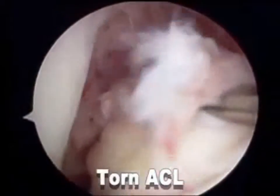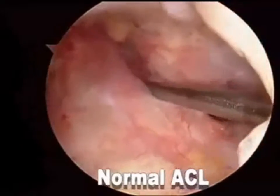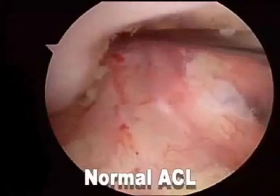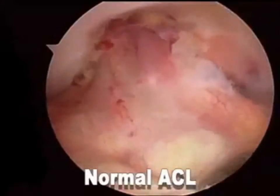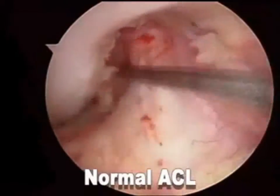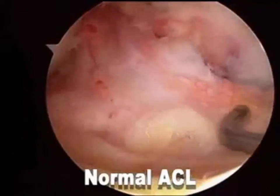Contrast this torn ACL with all its fraying and separation from the femur to this one here. This is a patient with a normal ACL — scoped for a meniscus tear — but you see here the ligament is intact from its tibial insertion all the way up to the femur. I'm pulling on it, but it doesn't separate. No fraying and no tearing.